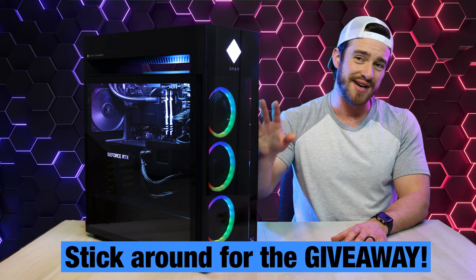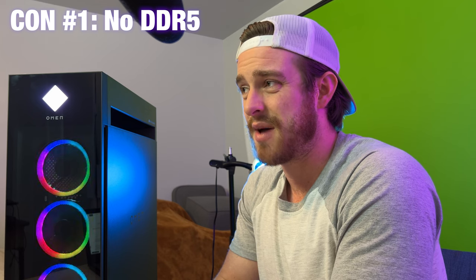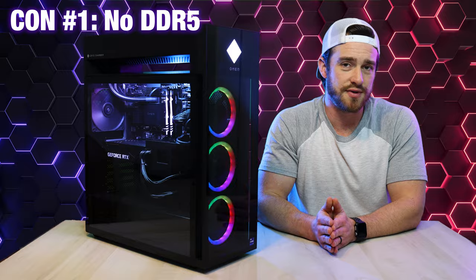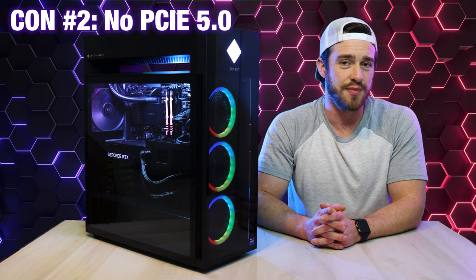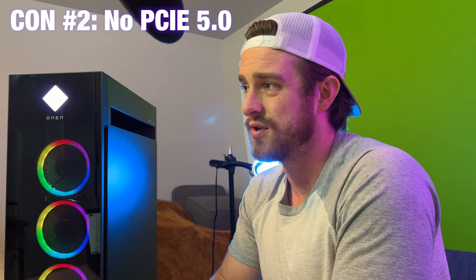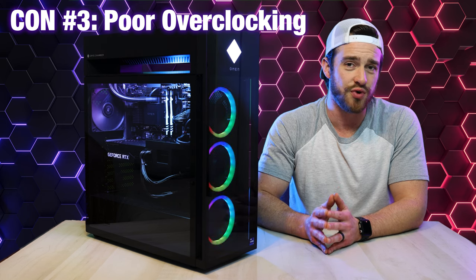My overall top reasons you should NOT get this computer. Number one is no DDR5. This isn't a huge deal right now compared to the competition, but as faster DDR5 sticks become available, this PC is going to miss out on that extra performance boost. Next is no PCIe 5.0 — without it, this machine is most likely not going to be ready for the next generation of GPUs, so upgradability isn't what it should be for a computer released in 2022. And third is the locked motherboard and BIOS — HP is holding this machine back from what it's really capable of with overclocking.